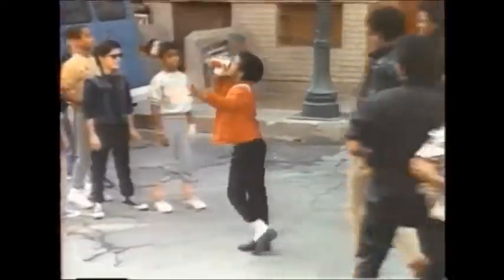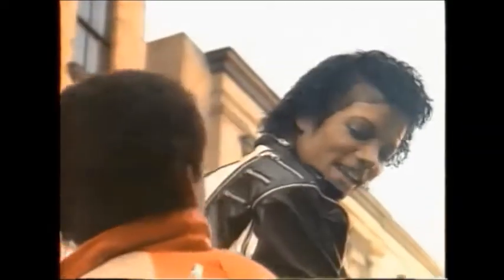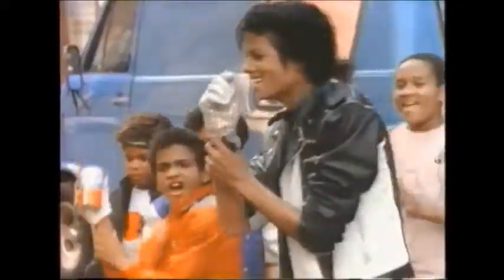Cans. They're everywhere. We drink out of them, we dance with them, we even meet Michael Jackson when we got them. Want to know how these little guys are made?